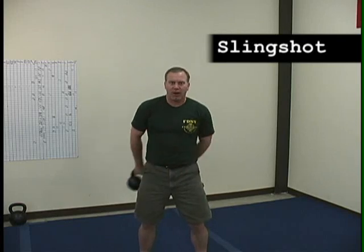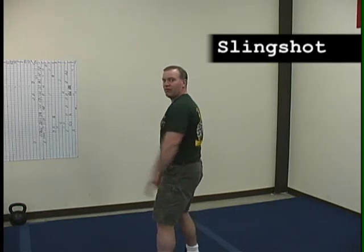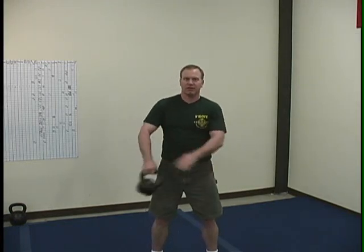The next exercise is called the slingshot. Just grab it in a half-and-half grip and all you're going to do is go behind your back, hold it like that, come forward. So it'll go around your body one way, then around your body the next way.